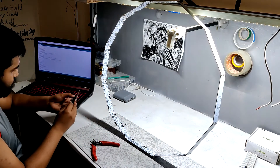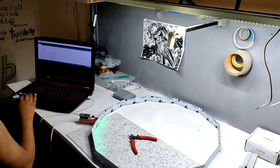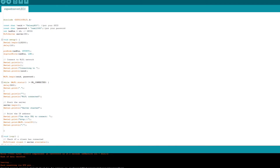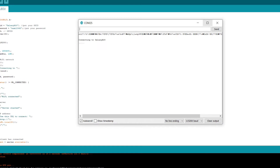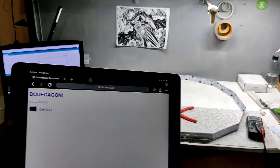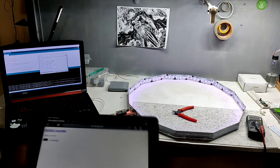Connect the NodeMCU programmer with the ESP12F board, open Arduino IDE, and plug the USB into the NodeMCU. Go to the tools menu and select the NodeMCU board you are using, select the right port, and hit upload. After uploading, go to the serial monitor and hit the reset button on the NodeMCU setup. As you can see, our setup has been connected with the smartphone. Now copy the IP address and open it in your web browser — and our setup is now working!